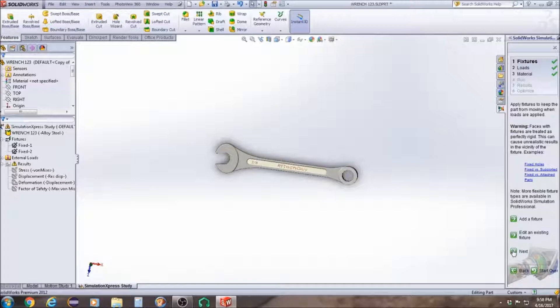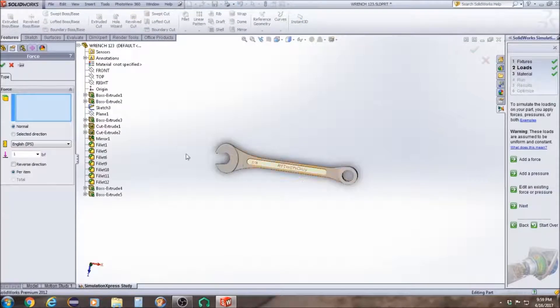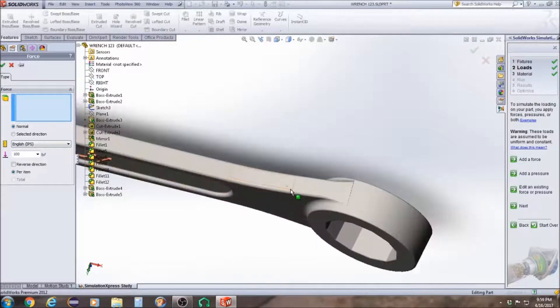Then we're going to click Next, then go to Add Force. We want to apply 100 pounds. We're going to put the force on this face here and on this face here. Click OK.